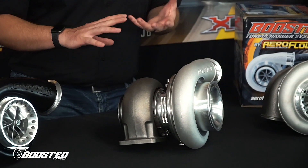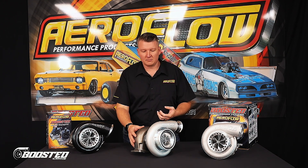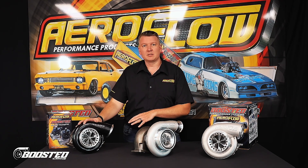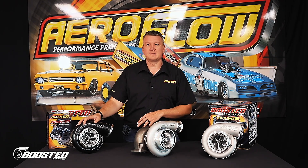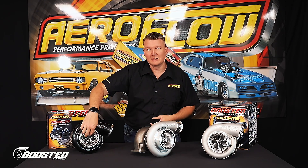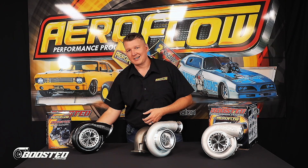The variation with the compressor wheel is really about potential peak horsepower and response. A 75mm compressor with the same turbine wheel is going to be much more responsive, but it's going to have a lower overall ability to move and compress a larger volume of air. That's where the 88mm compressor wheel comes in — it can take a larger volume of air, compress it, and make much higher horsepower, with a slight trade-off in response time because you're physically moving a larger compressor wheel with the same turbine wheel.